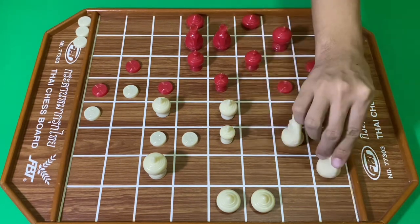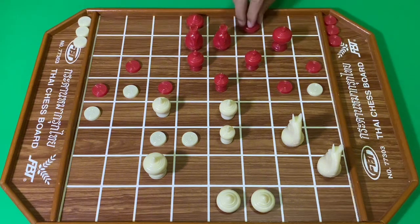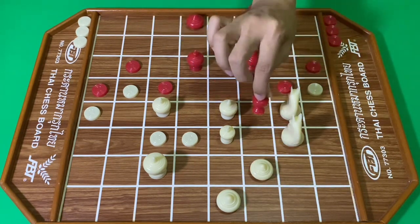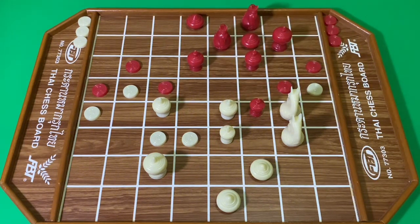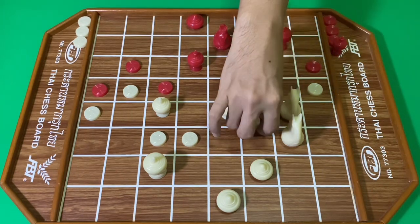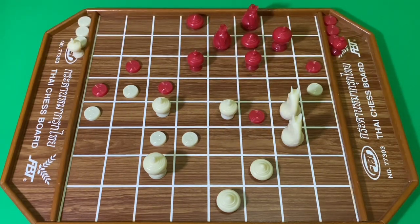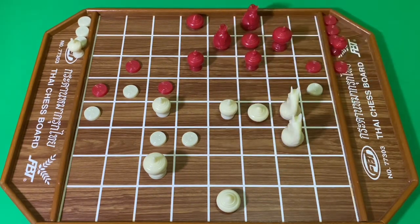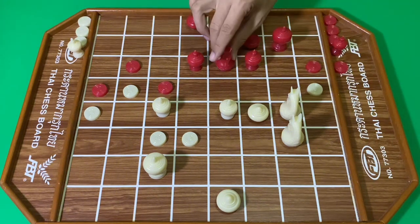สีแดงพร้อมมัน สีแดงเดินเม็ดเข้ามาขวางครับ สีขาวจึงกินแรกเม็ด สีแดงใช้เบี้ยกินไล่ม้า สีขาวเอาเลือเข้า สีแดงเดินม้าไล่เลือ